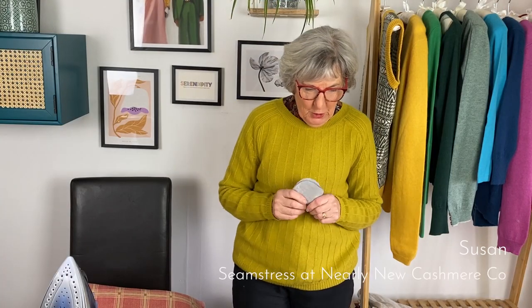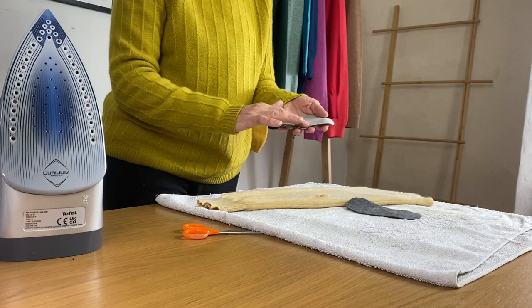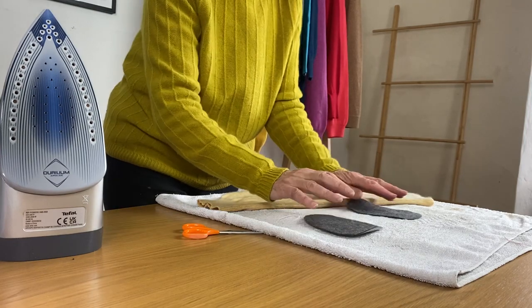Hello, today I'm going to show you how to apply the stick-on elbow patches. You can get them online and that's how they come, with the grease-proof sticky backing on them, ready to put on and sew.